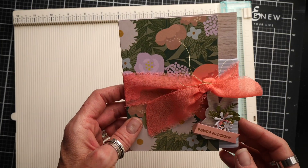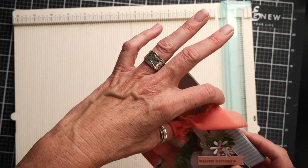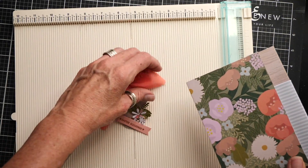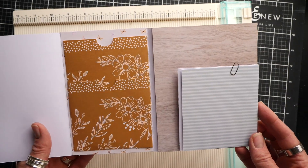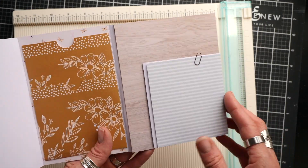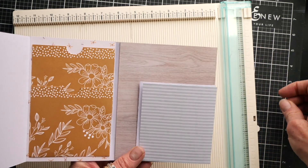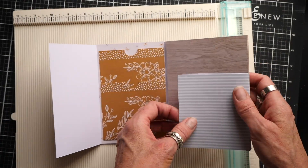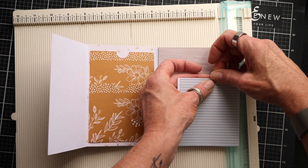Okay guys, here in my hot little hand is my prototype. I always like to play around with ideas and that's exactly what I did here. So this is what we're going to make — a pretty simple mini album that is basically kind of a flip book. I'm going to show you how to make this cover with the binding, this accordion flip-out, and then just a little clip to put that in place.